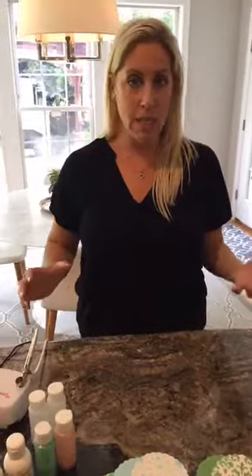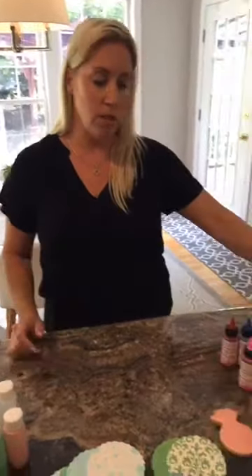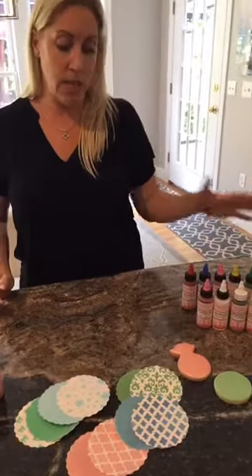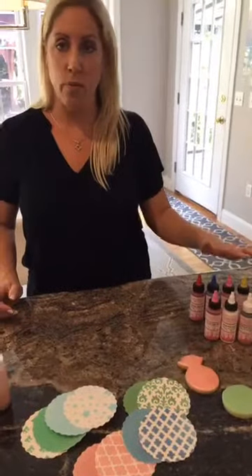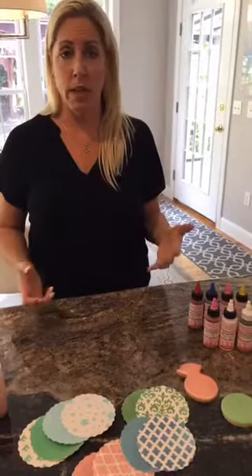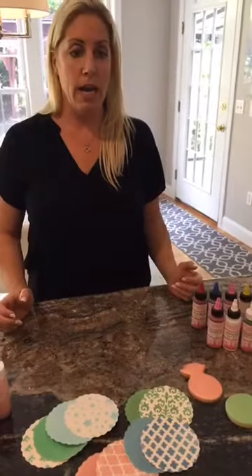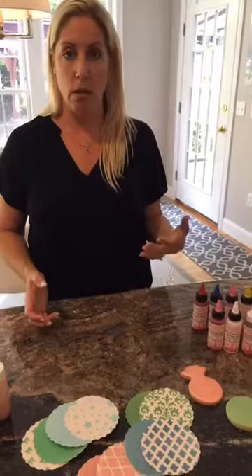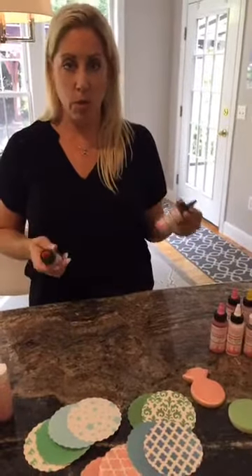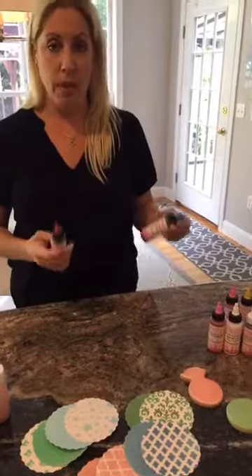I don't think this will be as long as yesterday — there's really honestly not a whole lot to it. I'm going to mostly reference the Cookie Countess airbrush colors, but the same principles apply to whatever brand you're using. A lot of people don't realize you can mix airbrush color, just like when you're making a custom color of royal icing using two or three base colors. You can do the same thing with airbrush color.